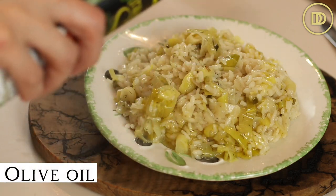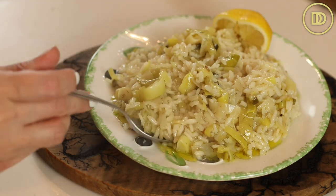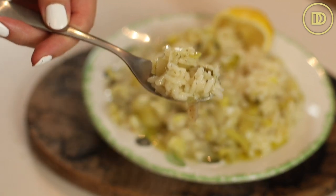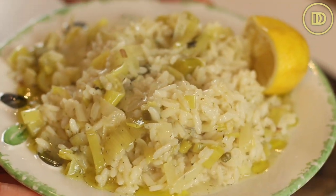I like to serve mine with a little drizzle of olive oil on top and some freshly squeezed lemon juice — maybe the juice of half a lemon. Lemon and leeks go so well together. You can put some freshly chopped parsley on top, but really the simpler the better. This has so much flavor, and once you bite into it you'll see just how creamy that rice is.